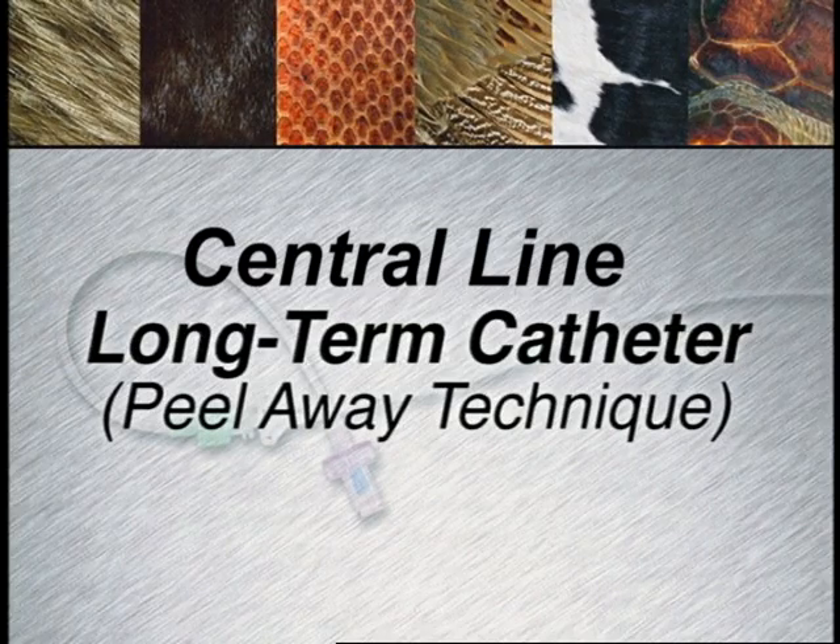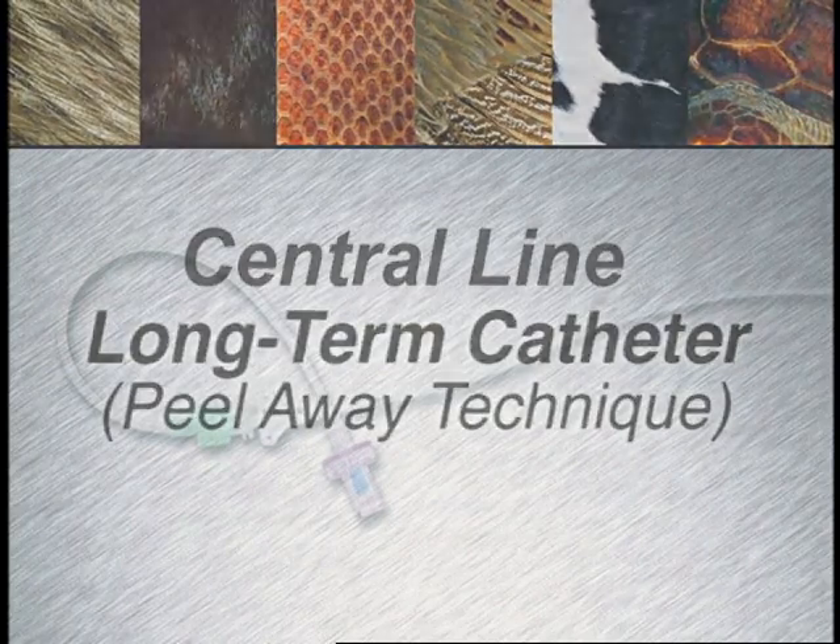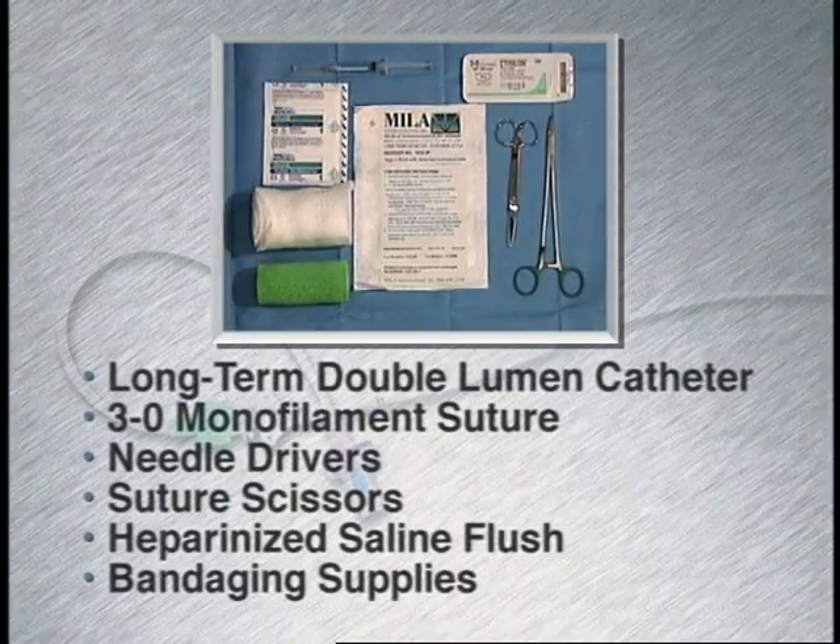This technique will discuss placement of a long-term catheter using a peel-away technique. The following supplies will be needed.